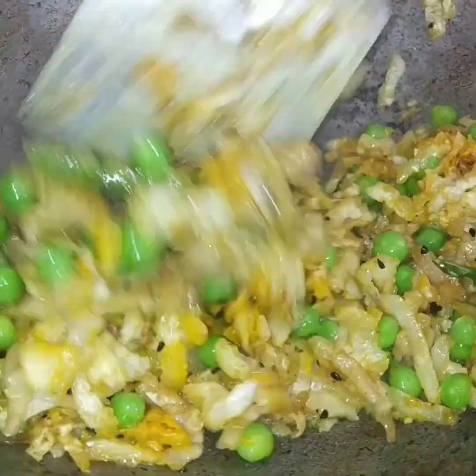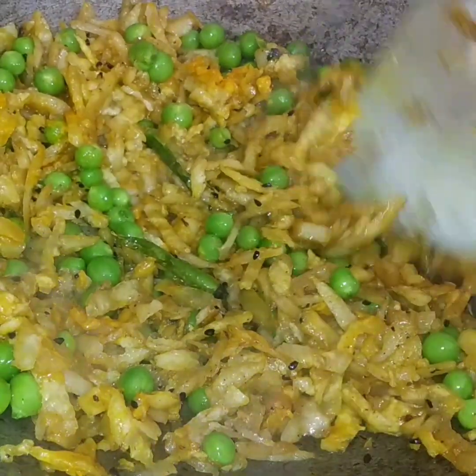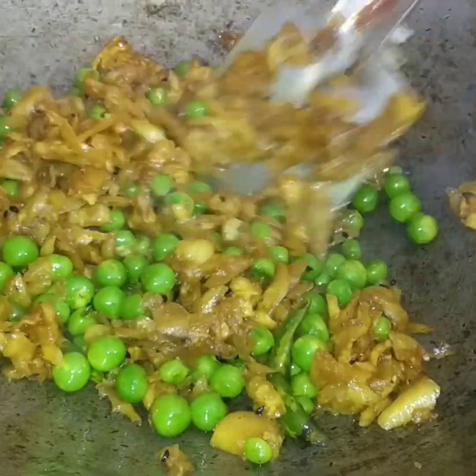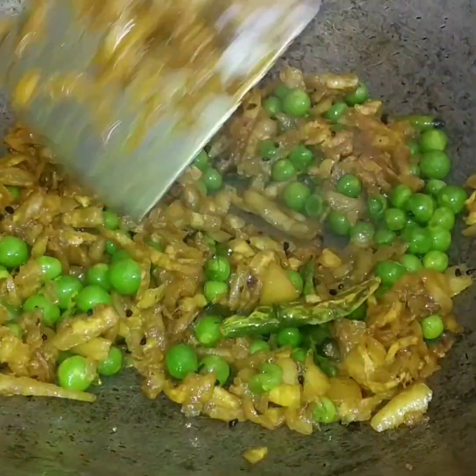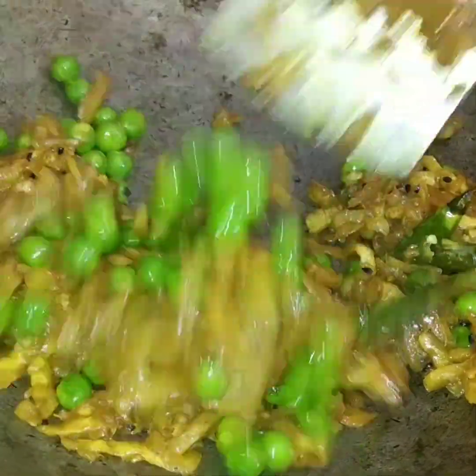Add a few tomatoes and vegetables. Add 2-3 tablespoons of tomato oil.